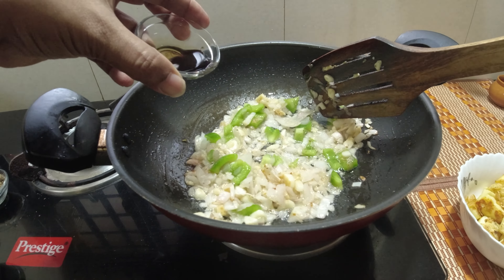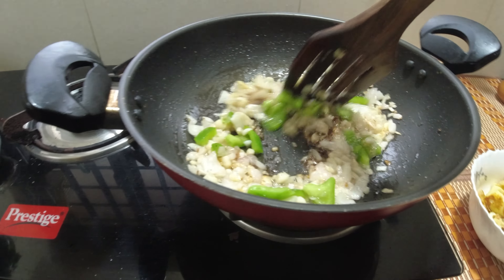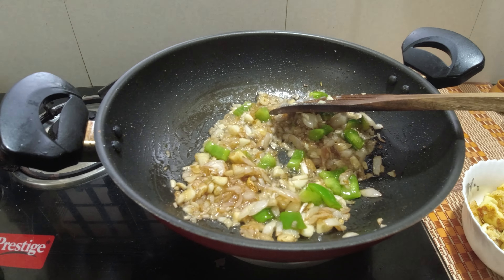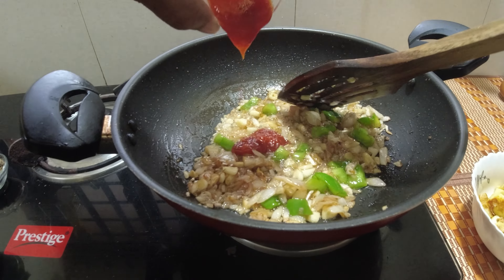In this number we get 3 teaspoons of soya sauce — add it in. After that, add 90 teaspoons of tomato sauce.